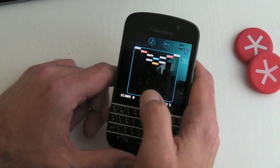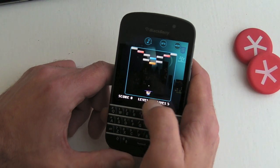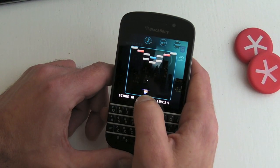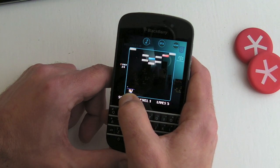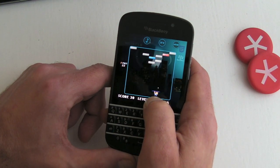Obviously things are going to be a little bit smaller here, but what we can do with the Q10 is just drag our little paddle from left to right, because we haven't got the tabs either side of the screen.